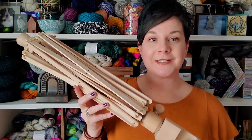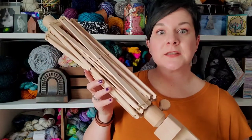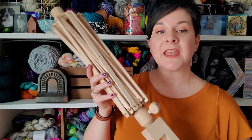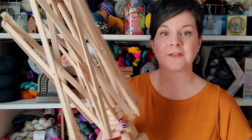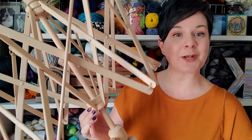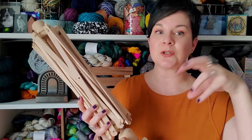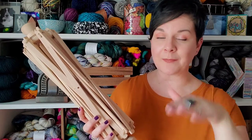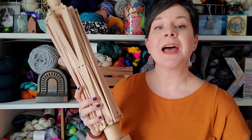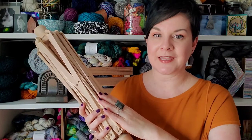Along with a yarn ball winder, I recommend using a swift. Swifts can be a little more expensive, though I think you can find them now at a pretty reasonable price. They also come in a variety of styles. I have what's called an umbrella swift, and that's because it opens like an umbrella. You can find tabletop swifts too, which are just stationary and spin on top of your table. This one attaches to the side of my table. I'll put some links in the description below if you want to check out some of the different types of swifts that you can purchase.